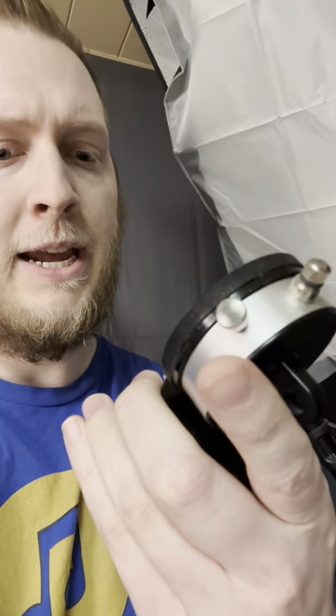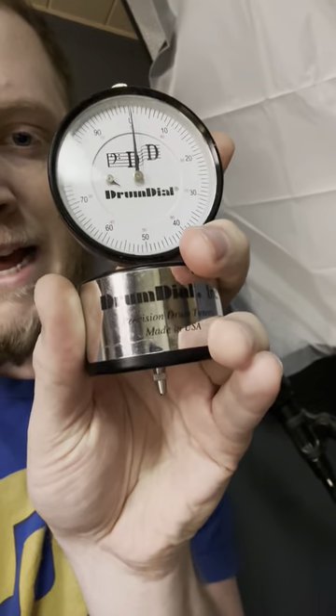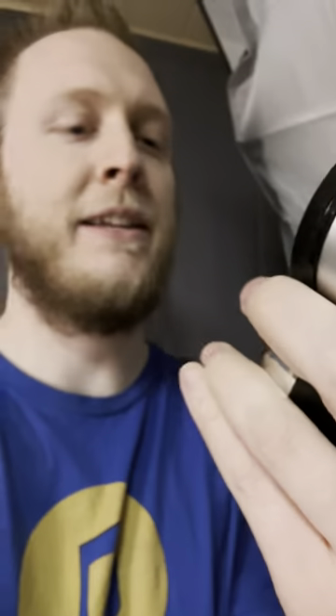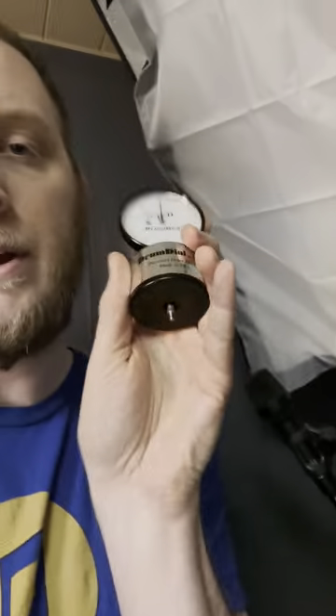I definitely recommend the Drum Dial precision tuner. On my blog post you'll probably see that I've spaced out 'Drum Dial' — that's just because it's kind of like that everywhere on the internet. I definitely recommend them. Check them out. It's going to help your drums sound better. It's going to be quicker. You don't have to worry about the noise and everything. I've done it in between songs. It's definitely worth the investment if you play drums a lot. Keep getting better, and I'll talk to you later.